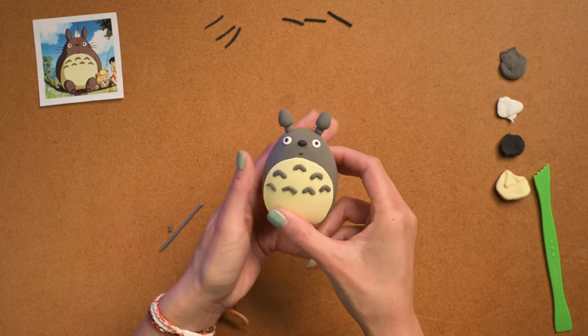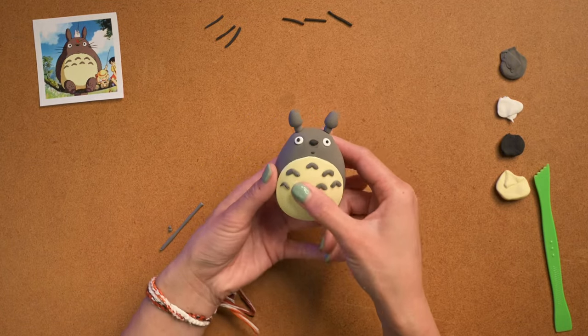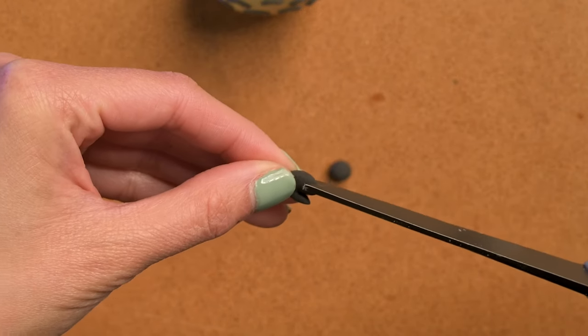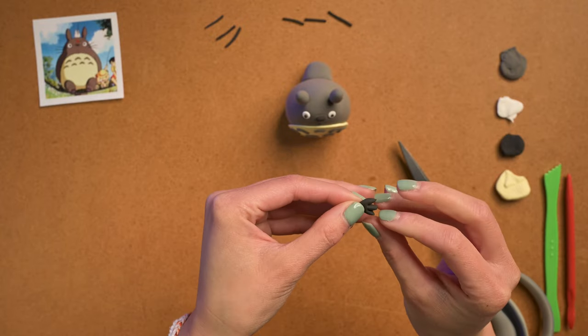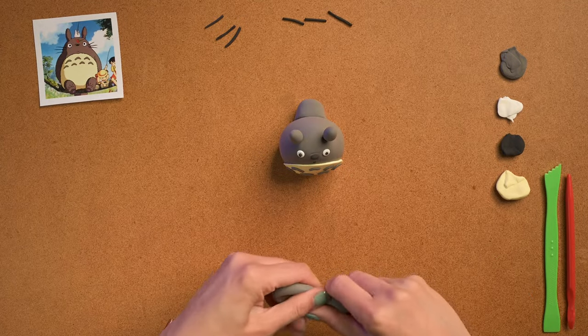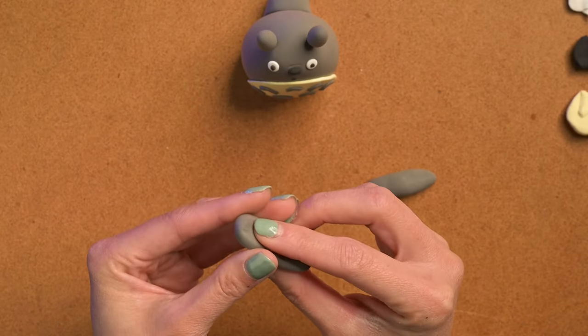Did you guys know Totoro also made a cameo in Toy Story 3? I didn't know that! I'm gonna have to re-watch that now. Then I just made his feet with black — they're gonna be covered anyway with his big old body.